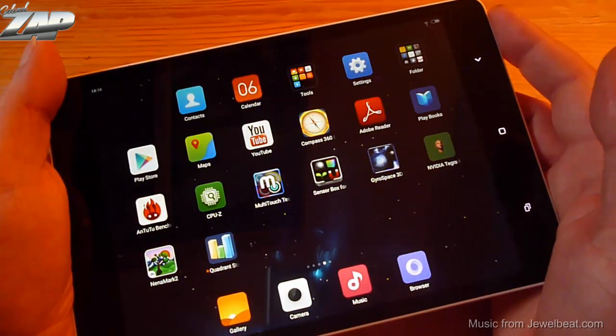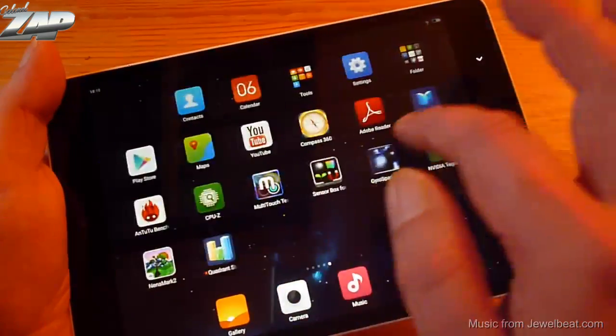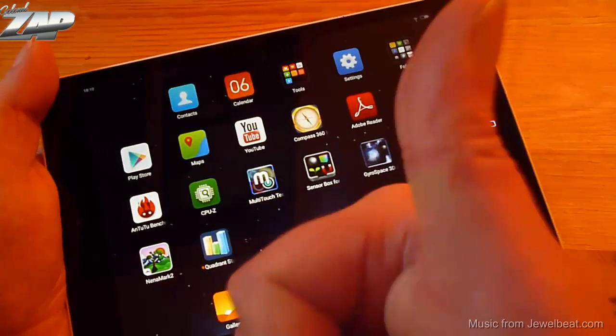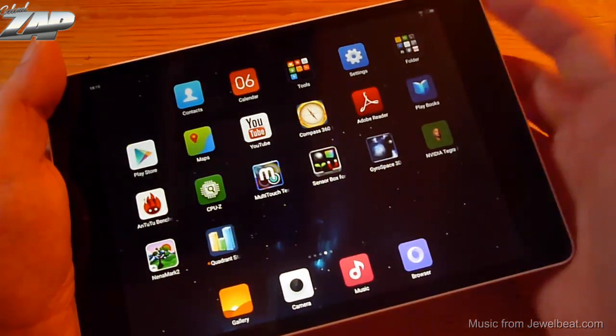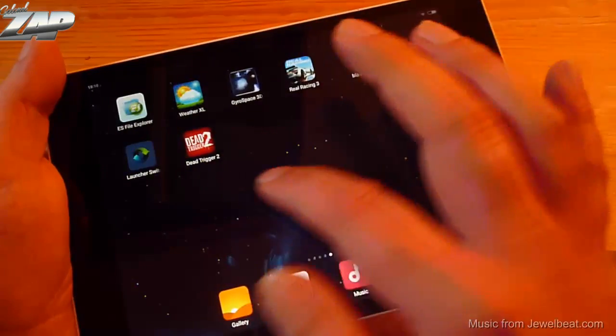Like always, I installed additional apps and games for demonstration purposes. If you haven't done so already, please subscribe to my channel. If you liked this video, please give it a thumbs up. If you have any questions or comments, please leave them in the comments section below. And please stay tuned if you want to see how this device performs. Thank you so much for watching.